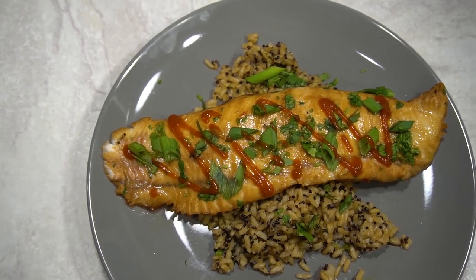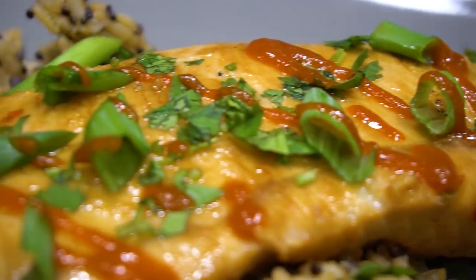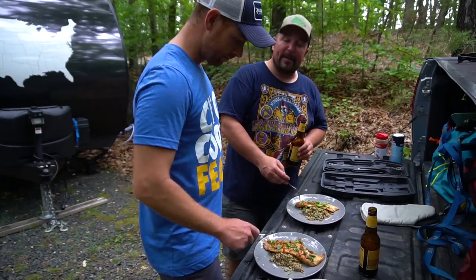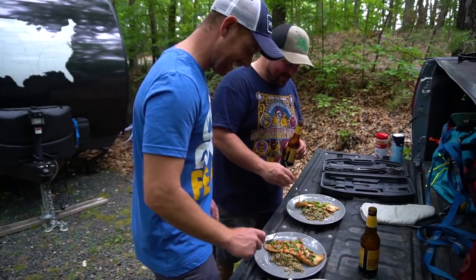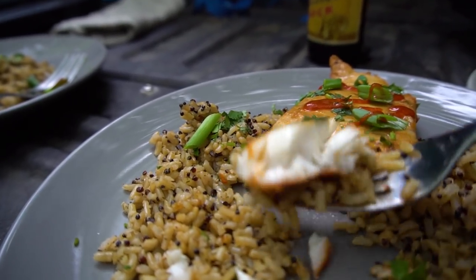Moment of truth. What is this? This is Odenkirk Field-style Asian-inspired northern snakehead. Field Odenkirk. That is delightful, dude.